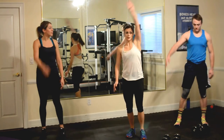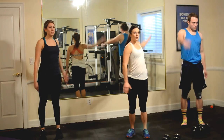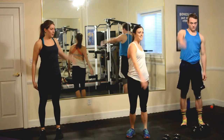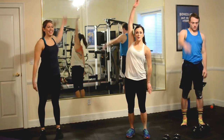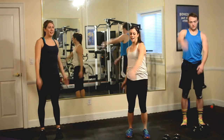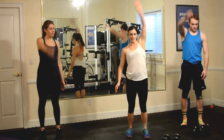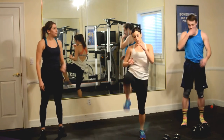Shoulder roll backs. You're going to open up that chest once again, warm up that back. Good. Start breathing. Five, three, last one. Very good. Now we're going to finish out our warm-up with squat kicks.